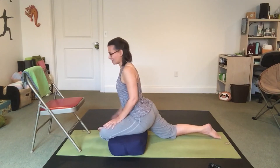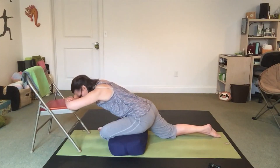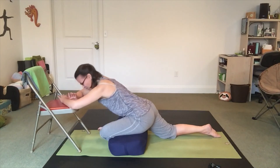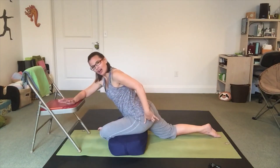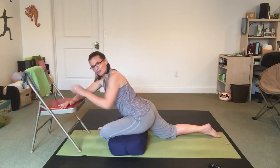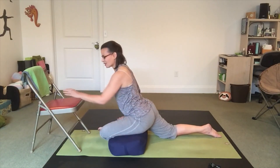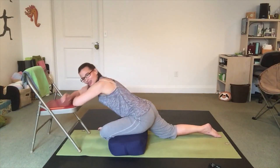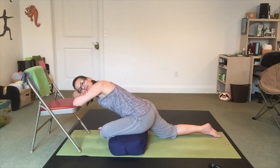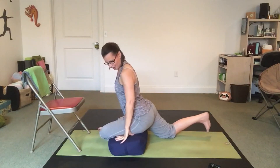On the first side, we played around with leaning forward into the chair. I find that when I do that it shifts the stretch a little higher up on my buttocks muscle rather than more on the outside of my thigh. So you might decide to stay more upright if you want that stretch on the outside of your thigh, or you can come down here. We'll take a few more breaths here.